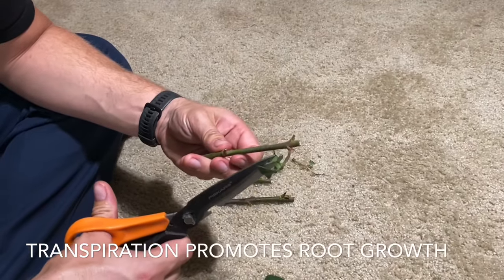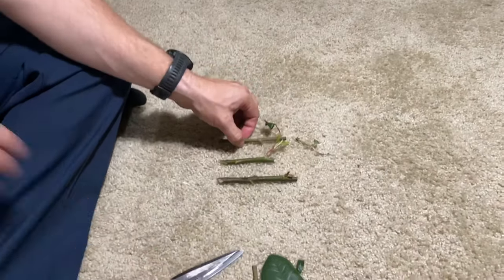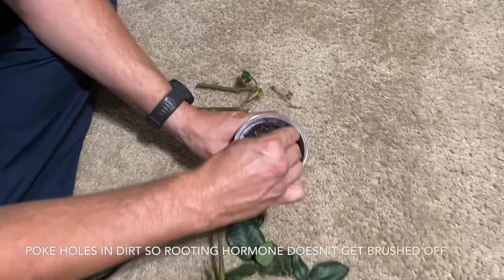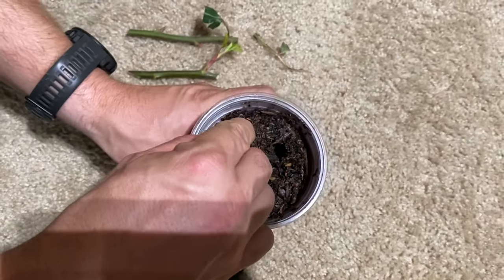This is minimal surface area of leaf — I still need some leaf, because as water transpires through it, it's going to draw water up through the stem, and that's going to tell the plant it needs roots so it can support this water loss. That's going to trigger the growth of roots.